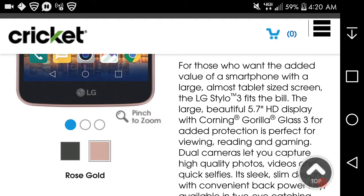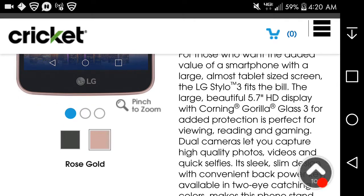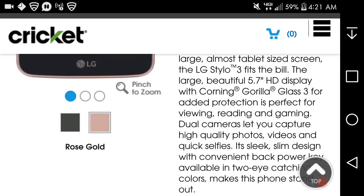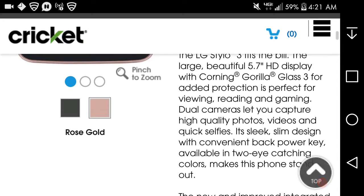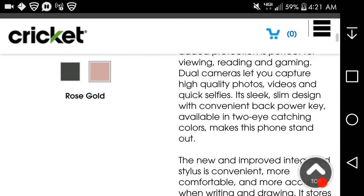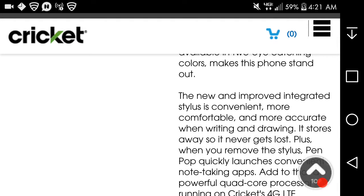For those who want the added value of a smartphone with a large, almost tablet-size screen, the LG Styler 3 fits the bill. The large, beautiful 5.7-inch display with Corning Gorilla Glass 3 for added protection is perfect for viewing, reading, and gaming. Dual cameras let you capture high-quality photos, videos, and quick selfies. Its sleek design with a convenient back power key and two eye-catching colors — rose gold and Titan gray — makes this one stand out.